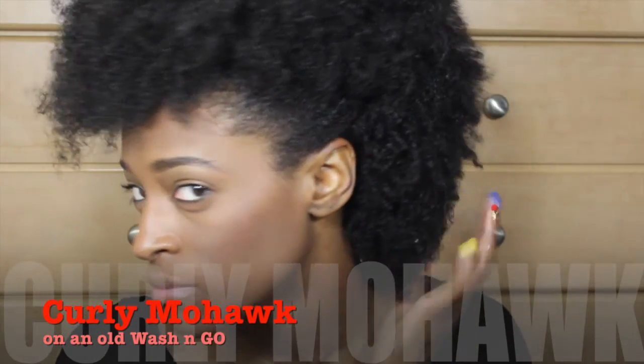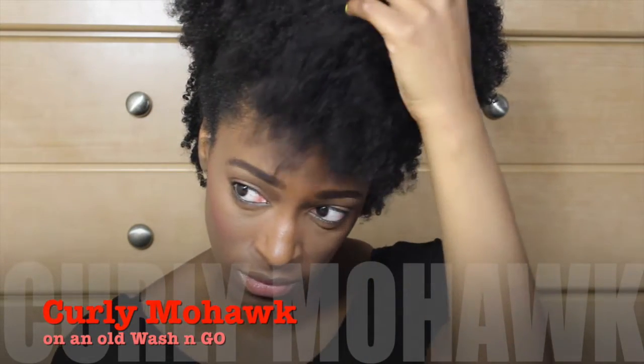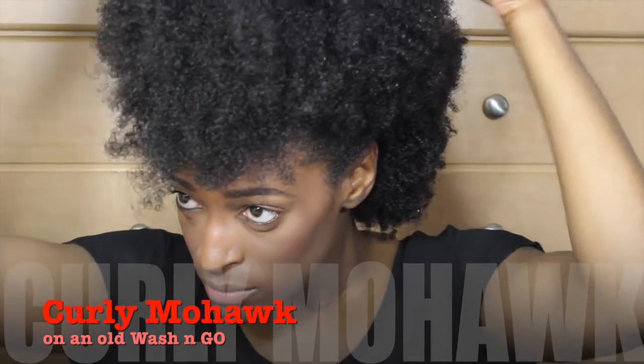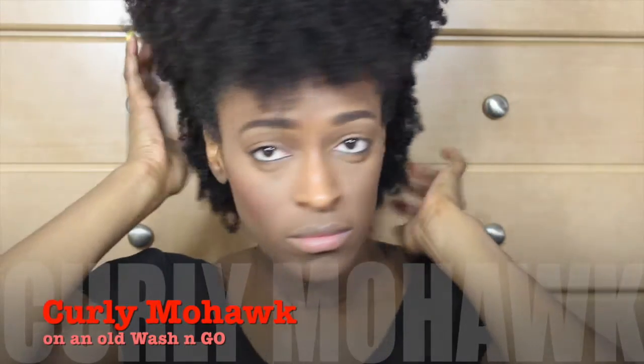Hey guys, so this is going to be a video of me showing you my curly mohawk. I got a request for this like last year, but I've been so busy. It's really really quick, so I hope you guys enjoy it.